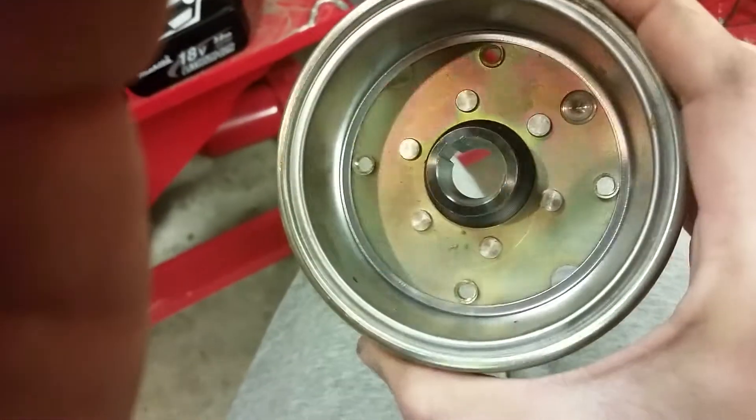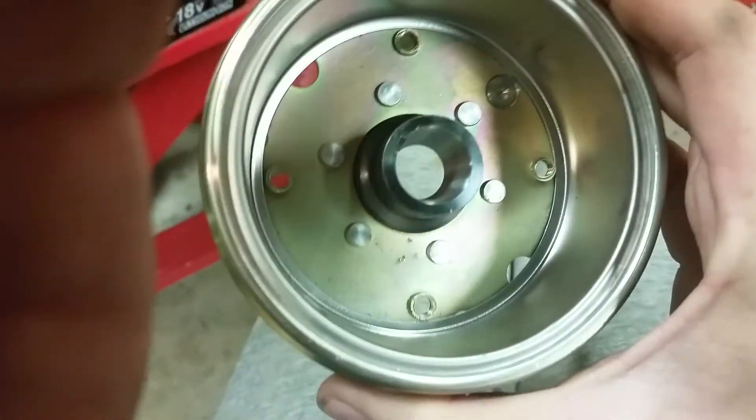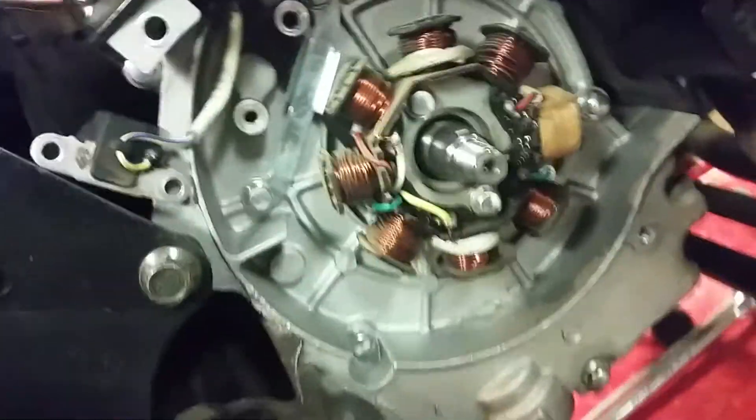This is the inside of what is called the 11-pole flywheel with its powerful magnets. But I don't know — I think it might just be another 8-pole. Could be wrong — let's take one more shot at this.